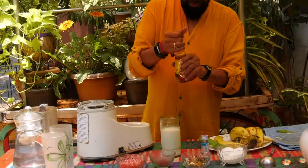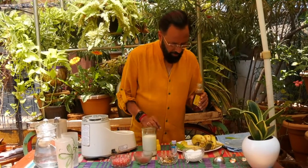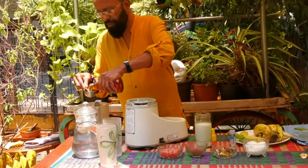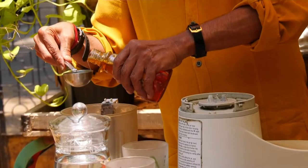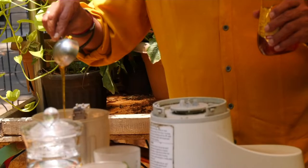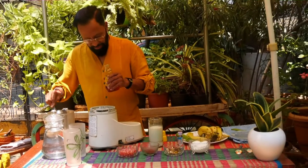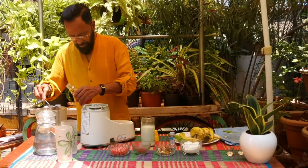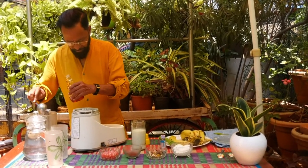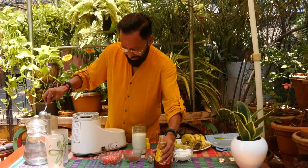Now add some honey — more than a tablespoon of honey goes into it. I'm not using any sugar. This is the only sweetener that goes into the milkshake.